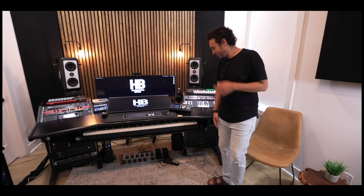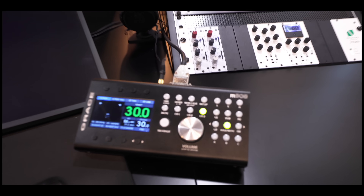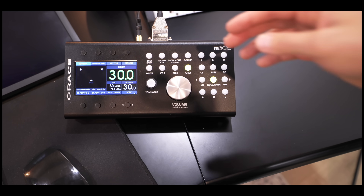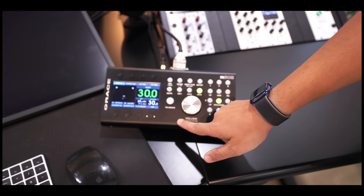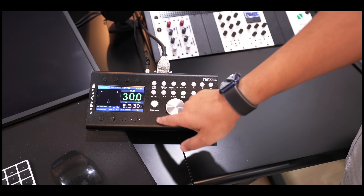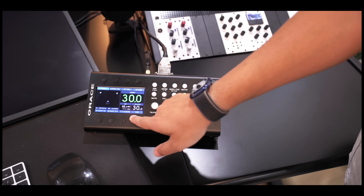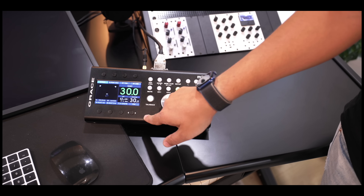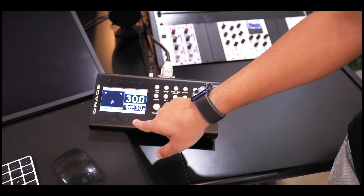I've got to point out this Grace M908 — it's such a beautiful monitor controller. My favorite part is that you just have the one remote cable going in here and then that's just your headphones. The thing I love most about it is the converters — it has mastering-grade digital-to-analog converters, eight of them. So you can send multiple mixes or masters to all of them and then AB from here instead of ABing from the software. That's what I do right here — just ABing all mixes and masters.